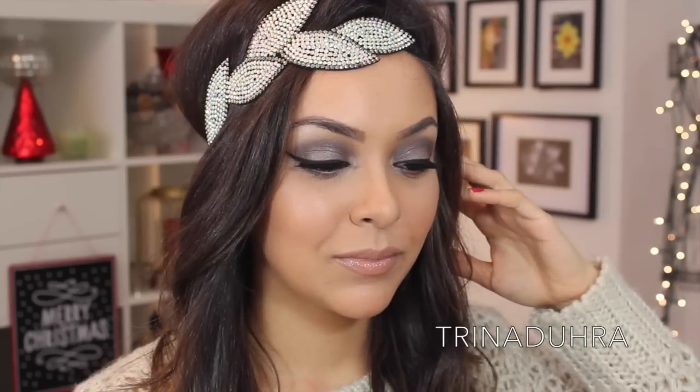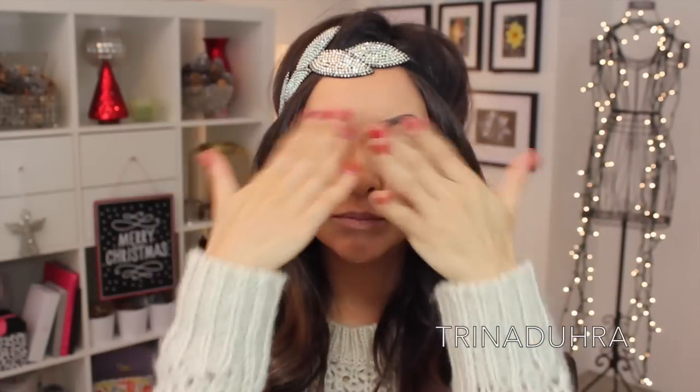Hey everyone! Here's another easy makeup look just in time for New Year's Eve. I hope you like this look. Let's get started and I'll show you what I used.